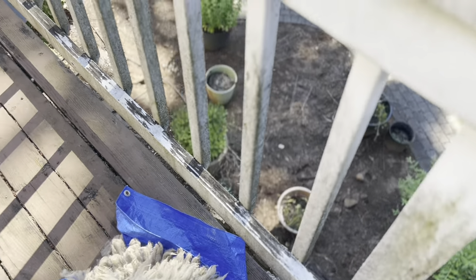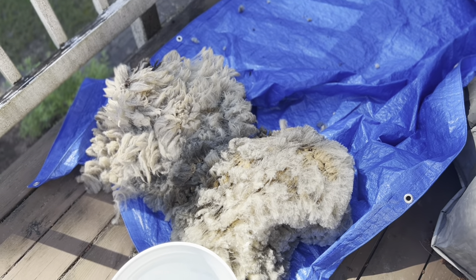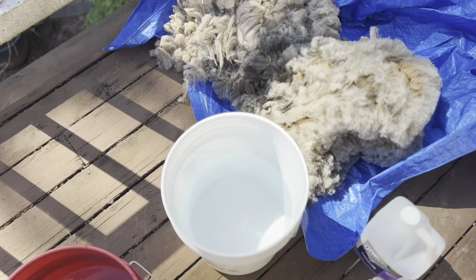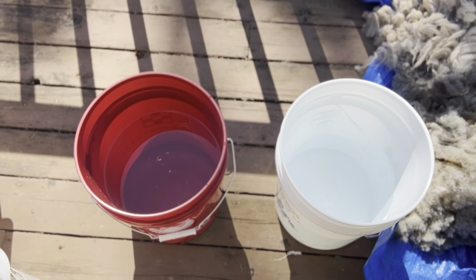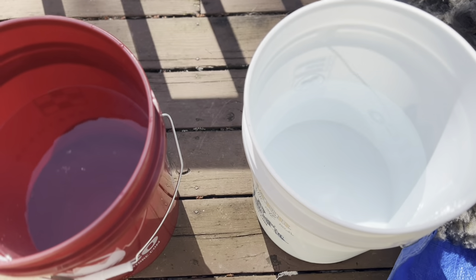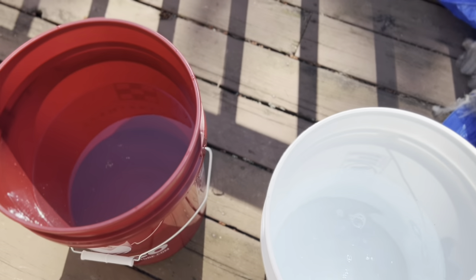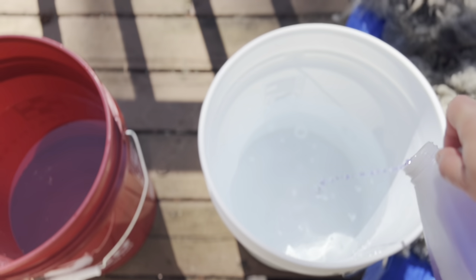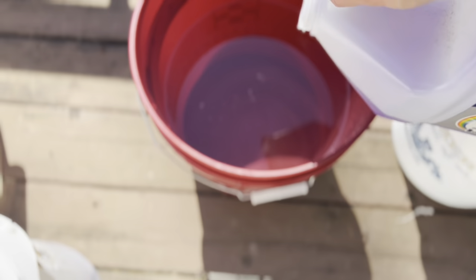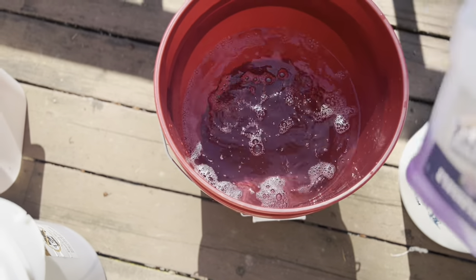Pieces of fleece, skirted and shaken out. Right now, two buckets. This is a dirty fleece. It is very lanolinly, so I'm going to put a little bit of degreaser in there — about a quarter cup. No real difference in how I'd normally wash.